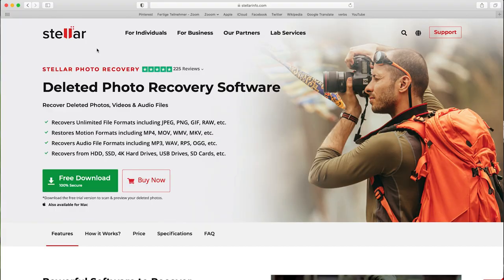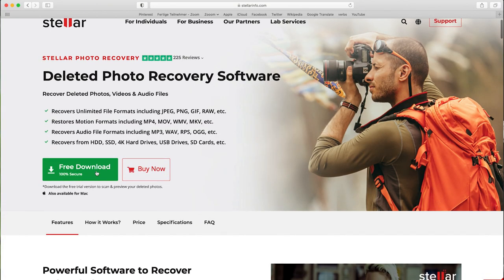The whole video is brought to you by Stellar Photo Recovery software. It's a great tool to bring back your lost or deleted photos, videos, and audio files. There's a free trial version that you can check out, and we also have an official promo code for you where you get a little discount. Let's jump right into the video and have fun with those little laboratory experiments.